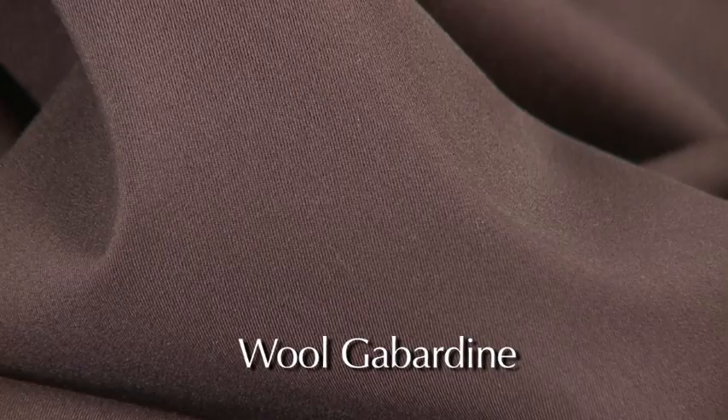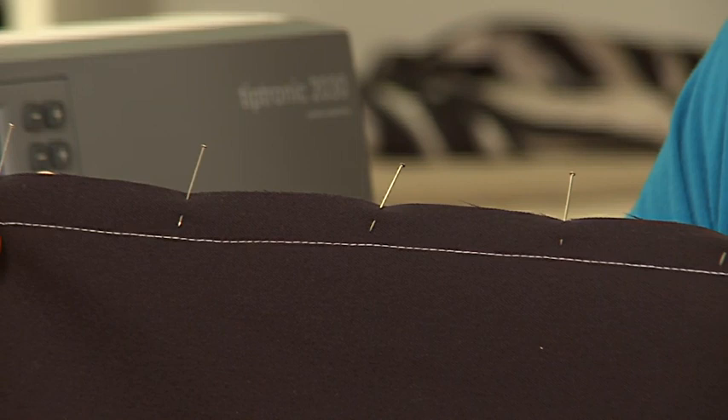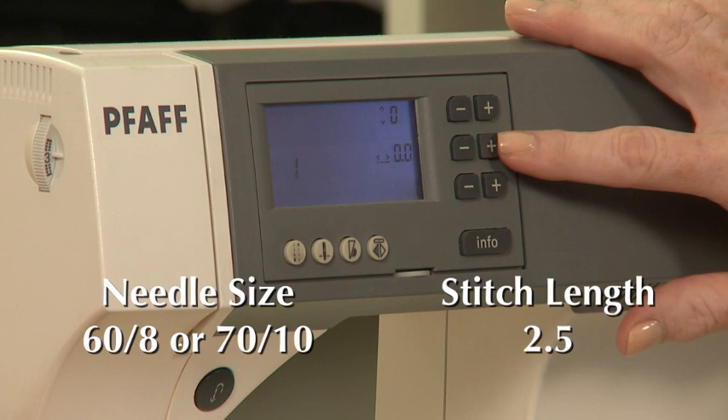Wool gabardine is a twill weave, meaning a weave that runs diagonally. It has what is referred to as a hard finish, as opposed to a soft finish like flannel. Gabardine is used in everything from suits to the classic trench coat. It's woven very tightly, and it is a tailoring favorite. Gabardine does have a tendency to show pin and needle marks, so always place your pins within the seam allowances before sewing. I use the smallest needle size I can get away with on gabardine — that's usually a size 60-8 or 70-10 — and I prefer to use a microtex needle, which is specifically designed to leave the smallest hole. Set your stitch length to 2.5 millimeters and you're ready to go.